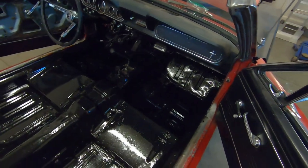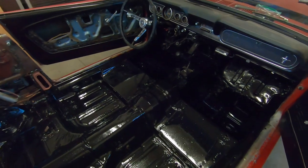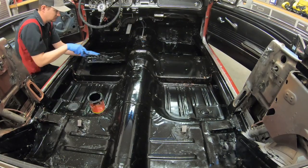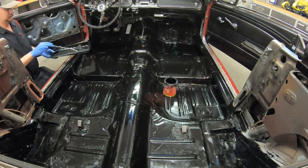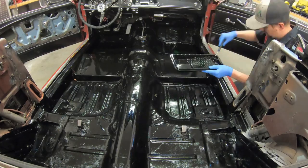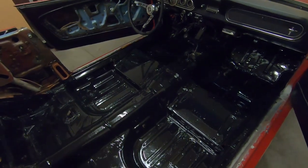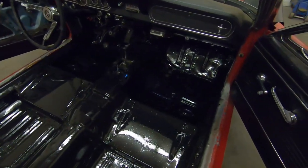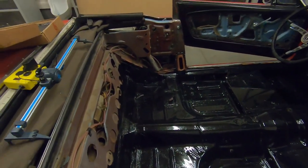Okay, that's our first coat of Pour 15. We're going to let that dry for 24 hours and then apply a second coat. Okay, so we've got the second coat of Pour 15 down on this floor — we're now ready for sound deadening.